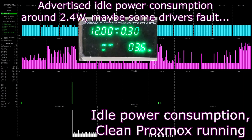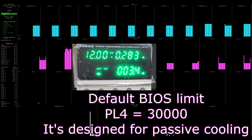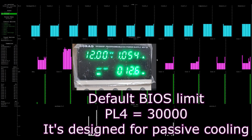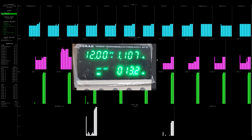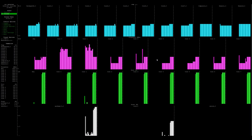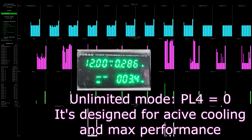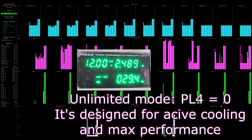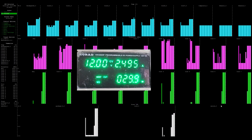Regarding power consumption: at BIOS default settings designed for passive cooling, we get about 3–4 watts at idle. At maximum load we see around 12–13 watts. With BIOS unlocked settings — PL4 set to zero — we get maximum performance, which appears to be limited to 30 watts. That's pretty fine. Thanks for watching, please leave a comment and hit the subscribe button.